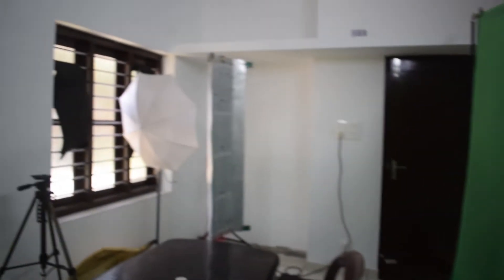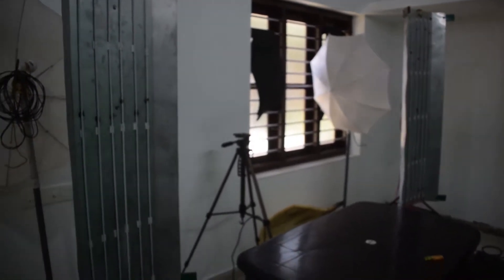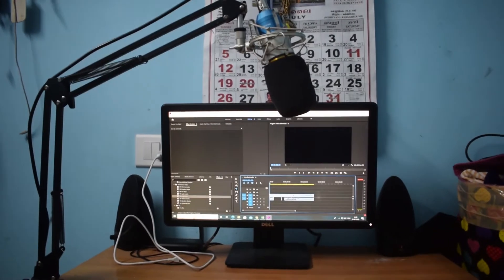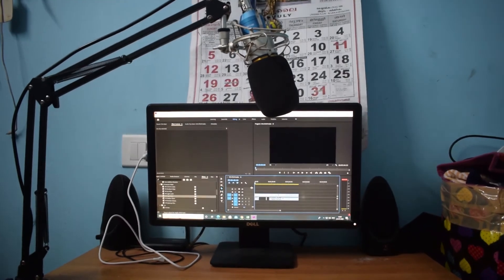Here I have a green screen and a tripod set up. This green screen is used for VFX background removal. I have a tripod with a camera. This is the first video shooting, and the video is edited with sound recording using a condenser microphone.